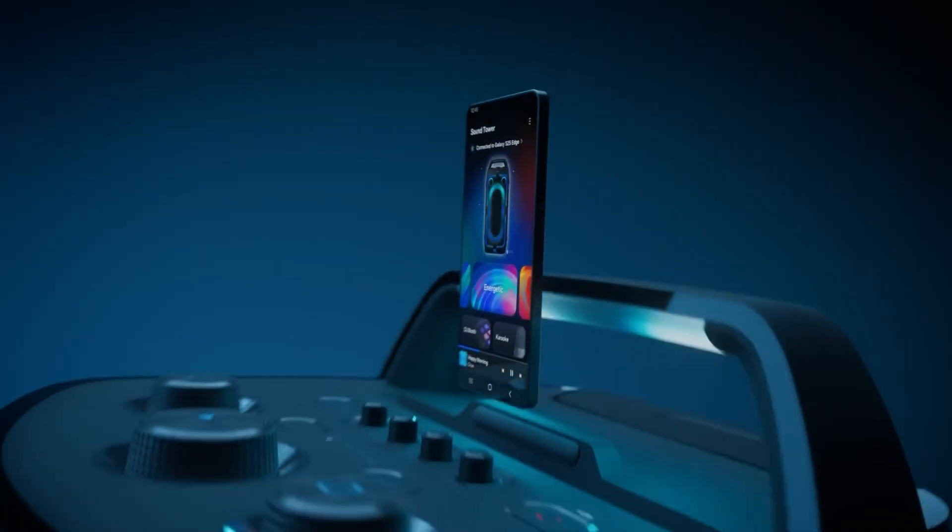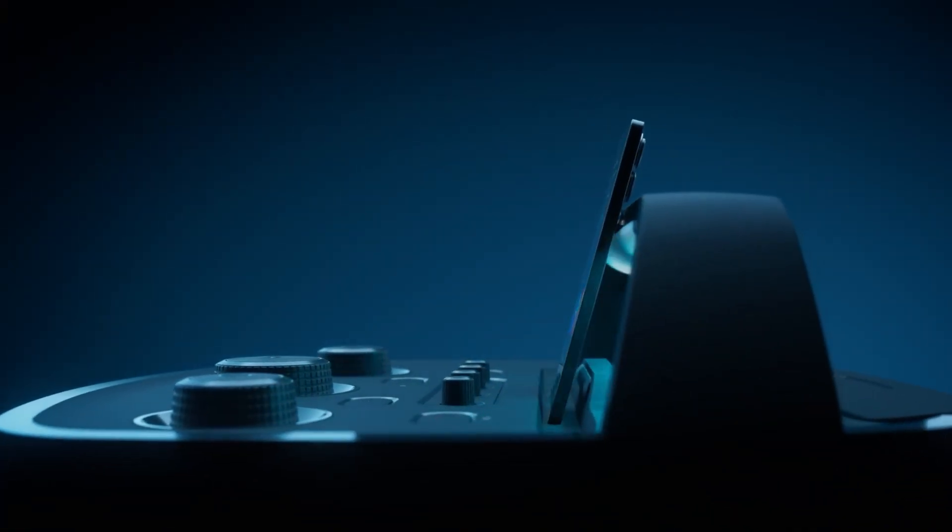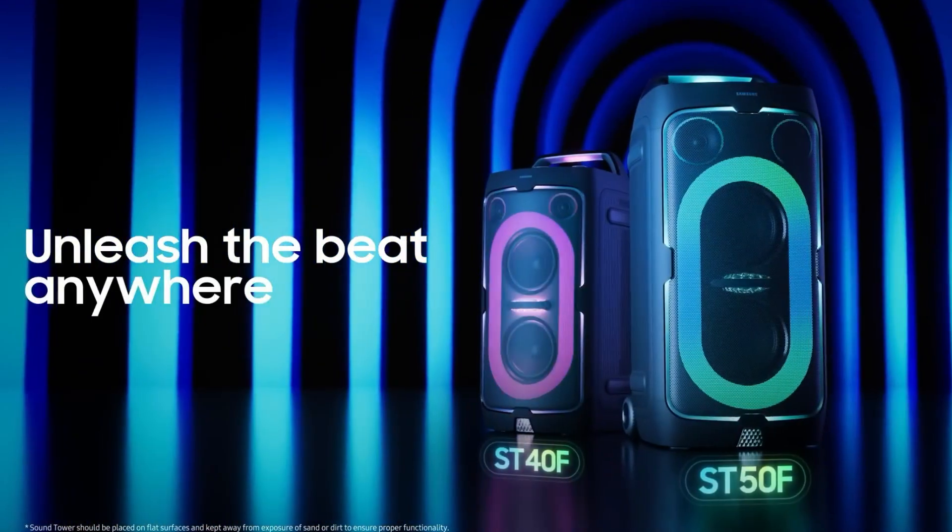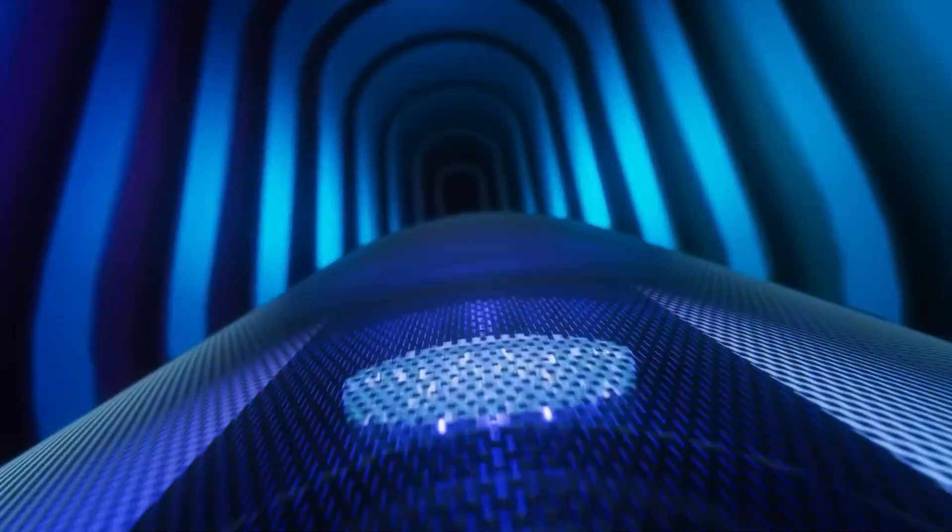With Bluetooth streaming, multi-speaker pairing, IPX4 splash resistance, and rugged build, the ST50F blends powerful sound, dynamic lighting, and portability into the ultimate travel-ready party system.